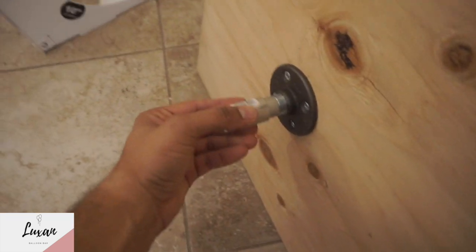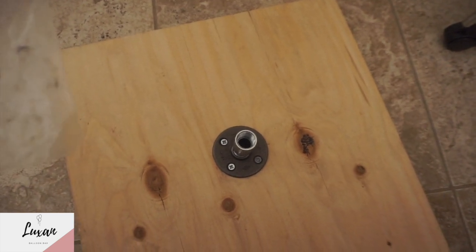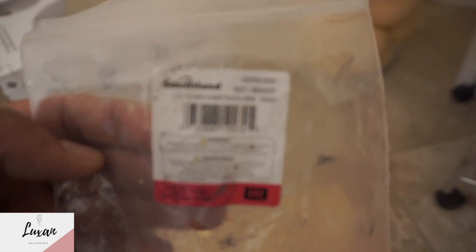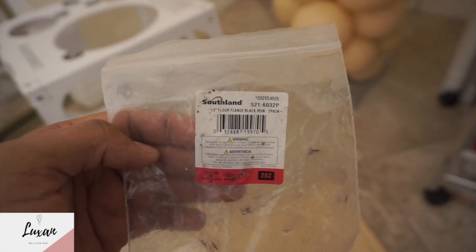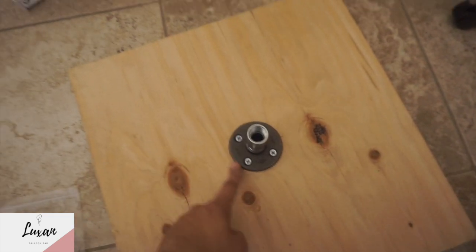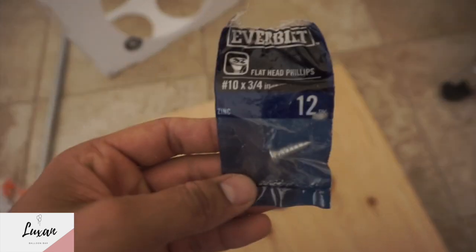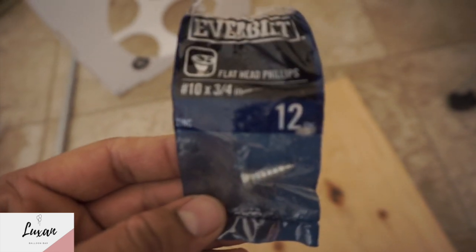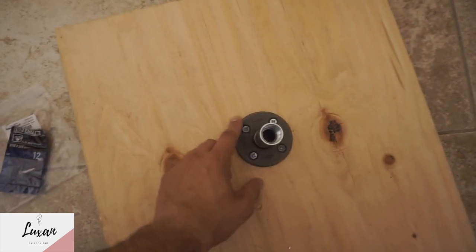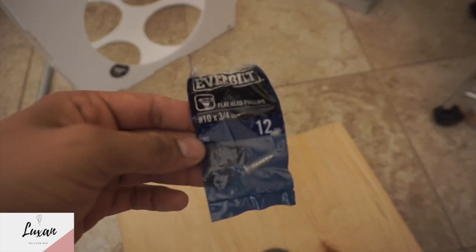So we have this — it's three pieces. This is one, two, three. The first piece is a half-inch floor flange, and you can find it at Home Depot. Then you'll screw it on with screws — the screws I use are number 10 times three-quarter inch, and they come in a 12-piece pack. We only need four of them, and you also need a drill to drill them in.